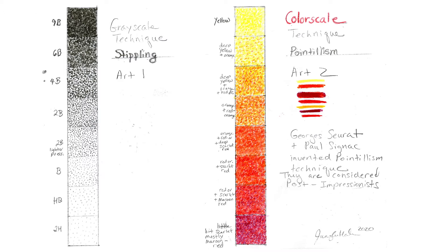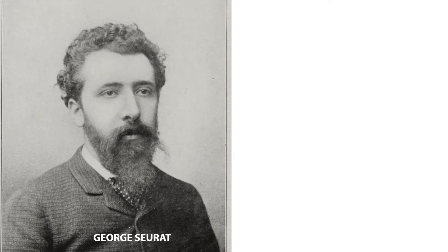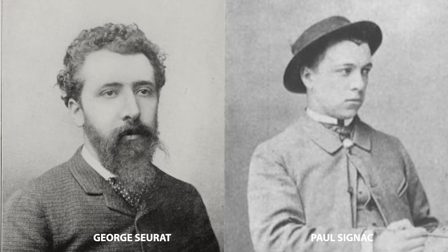Pointillism was invented by this gentleman, Georges Seurat. But there was also another artist who knew him, Paul Signac, and they developed this technique together. They were working with pointillism after the Impressionists.